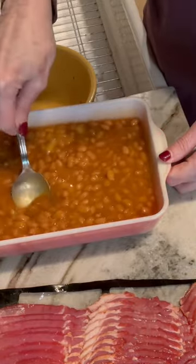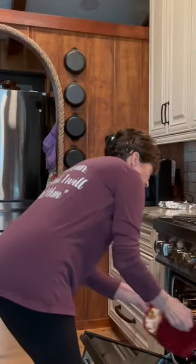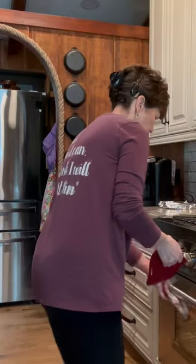Which I'm doing here. You can add bell pepper, and you can also make it a meal and add ground beef. I'm topping mine with bacon and putting it in the oven for 30 minutes at 400 degrees, or until